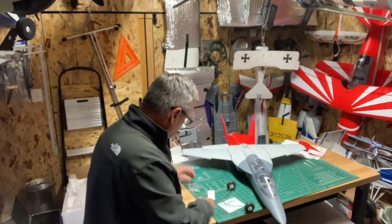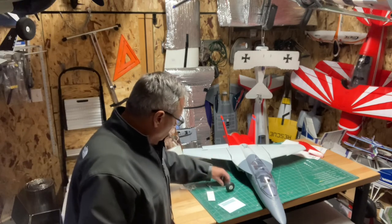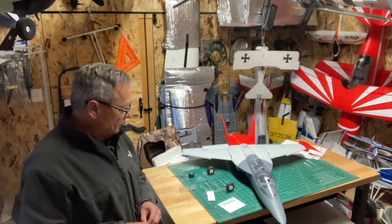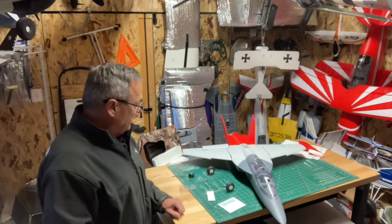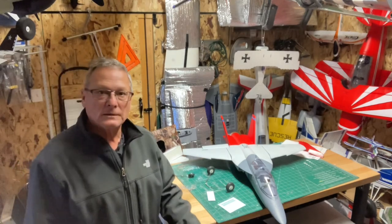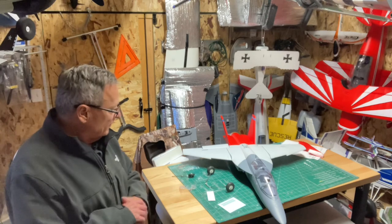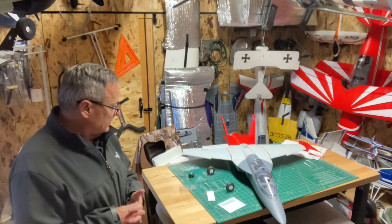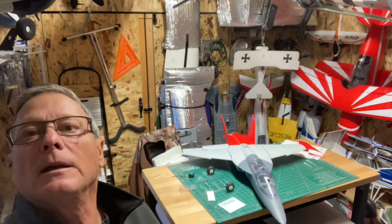We've got snow on the ground here, so I don't know — hopefully it'll melt before real winter sets in. Supposed to be 40 degrees tomorrow, so hopefully it'll melt off the runway and I'll get a nice enough day here in November to put a maiden on it, but it remains to be seen. That's the unboxing of the X-Fly T7A from Banana Hobby — my first X-Fly model. This one looks fantastic. Thanks for watching, like and subscribe, and have a good evening.